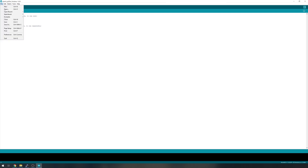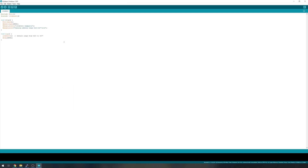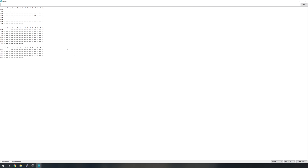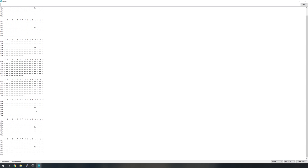Go to File, Examples, and head down the list until you find the i2cdetect library, then load up the i2cdetect example. This is going to help us identify the address that our display uses. Just upload the default sketch and wait for it to upload. Once uploaded, go to Tools and open the Serial Monitor — you'll see it printing out a list of all the addresses it's found, with the display showing up at 0x3C. Make note of that, as we'll need it in the next step.